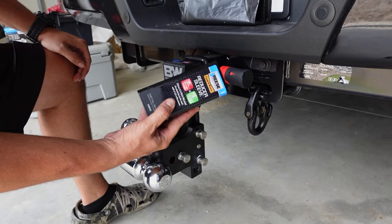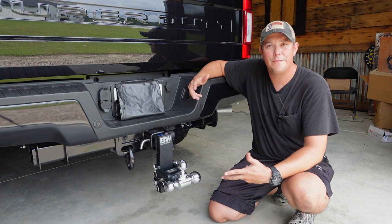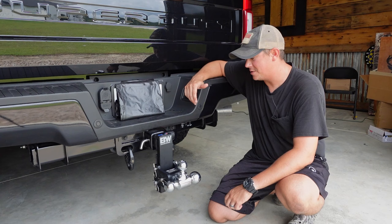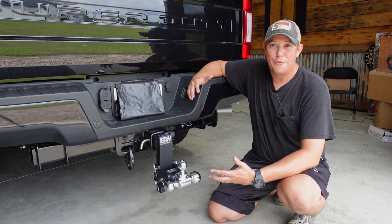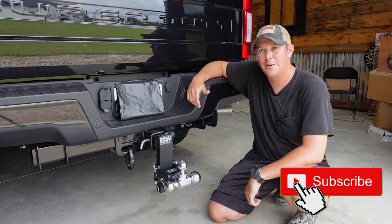Alright guys, that's all I got for the BW Tow and Stow receiver hitch. I will have links to this hitch as well as all the accessories in the description below. I really think this is one of the best hitches out there — it has some really great features you're not going to see with any other manufacturers, and it really eliminates the need for ever having to swap out your hitch again. I hope this video helped you out. Make sure you hit that subscribe button, hit that notification bell and give us a thumbs up. Thanks for watching — please like, share and subscribe and we'll see you next time.